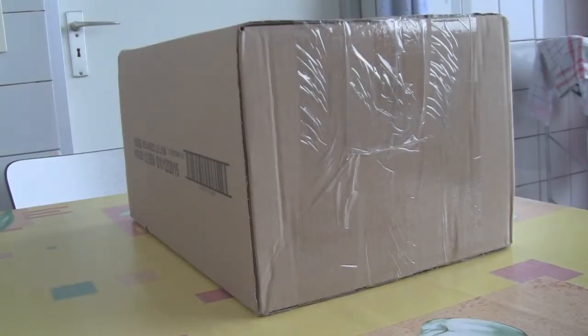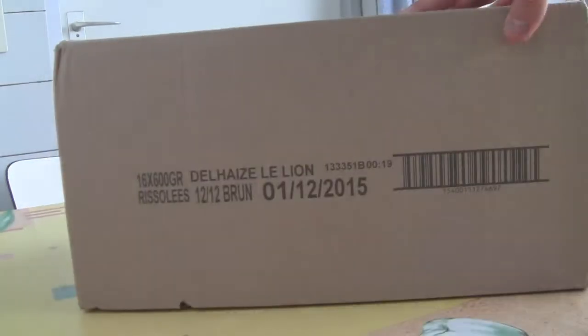Hello guys, welcome! Today I have a new haul of Lego 12 Volt items. I got what looks like a bigger box, but there's actually not much in it.